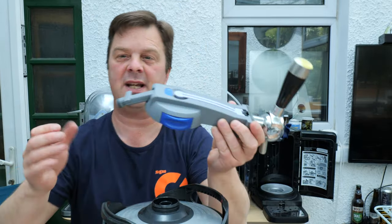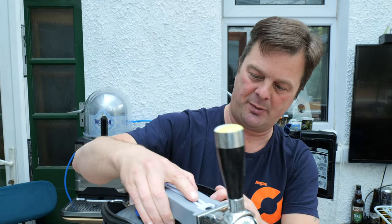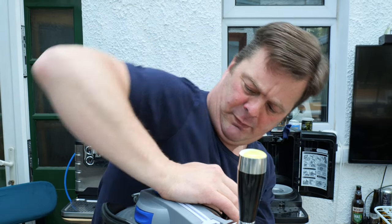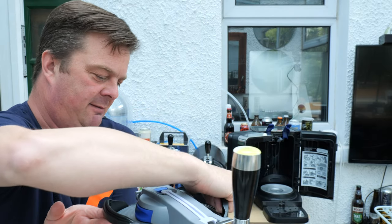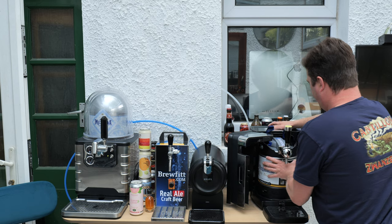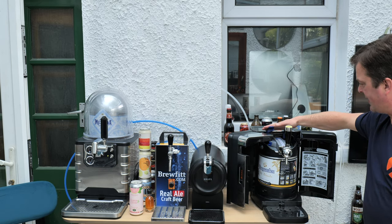Then quite simply grab hold of your tap, put it on top of the keg in between the two handles, and push down. Nice firm push. Grab hold of your keg, slide it in, and push the blue handles down.